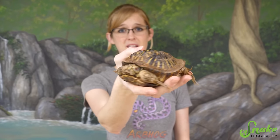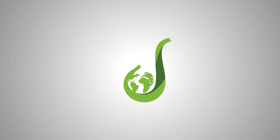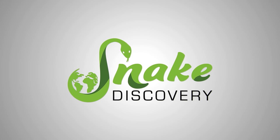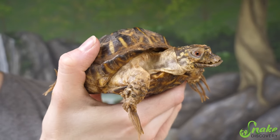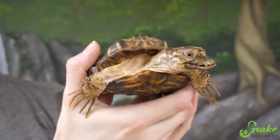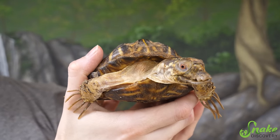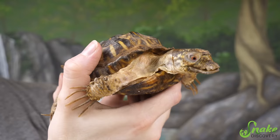Hey everybody! We have yet another very special needs rescue here at Snake Discovery that was recently surrendered. Everybody please meet this ornate box turtle. This ornate box turtle has quite a few deformities and health conditions going against him right now. So today we're going to talk about what causes this to happen, how to prevent it, and how we're going to attempt to treat him.